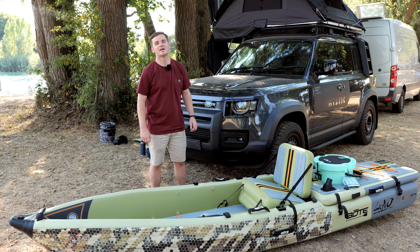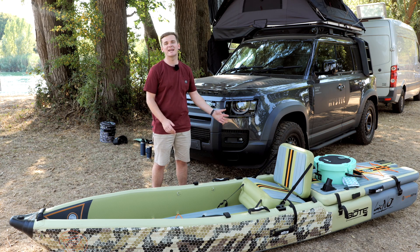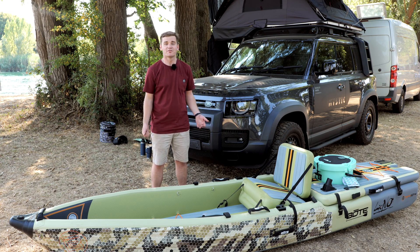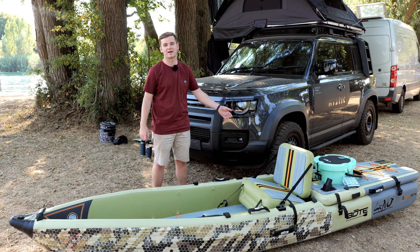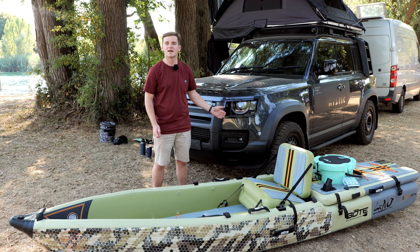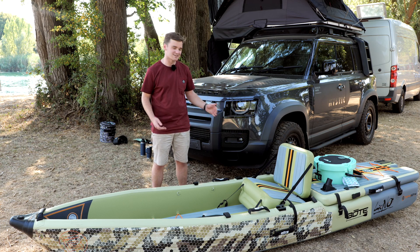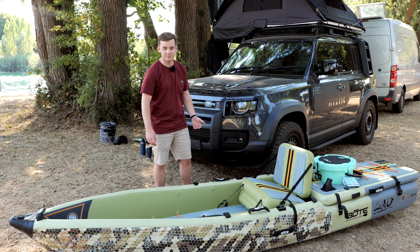So you're going fishing at the weekend, you're going to take a kayak out. What makes a specific angling model any better than a recreational craft? Fact is, you can fish off any kayak — anything that floats will get you out there. The difference is this is built specifically for your needs. If you're serious about angling, this is more of the kind of craft that you need — something angling and fishing specific.